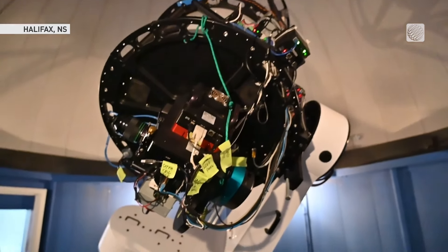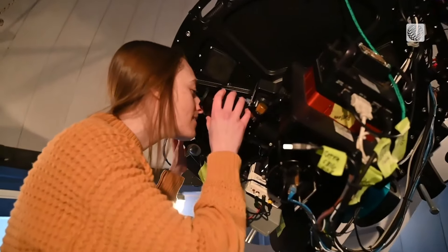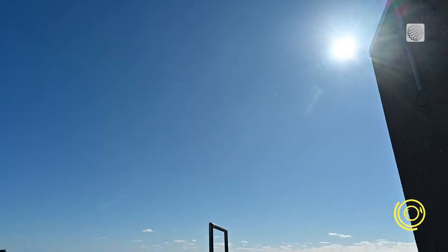Tiffany Fields is the astronomy technician at the St. Mary's University Observatory in Halifax, but she won't be pointing this big telescope towards the sun during the eclipse because it could seriously damage the equipment. She plans to view it through a cereal box and says you can too.